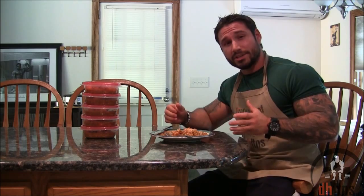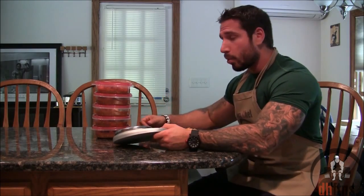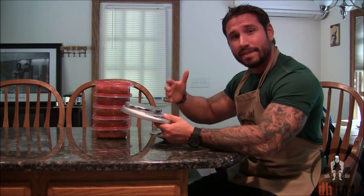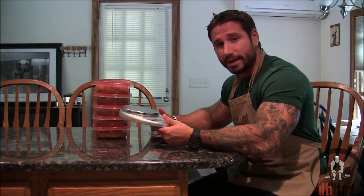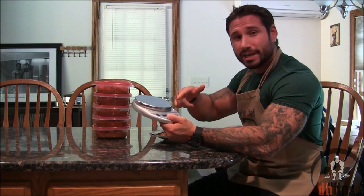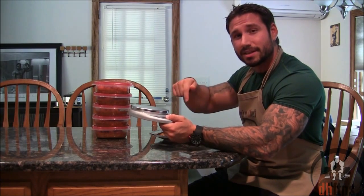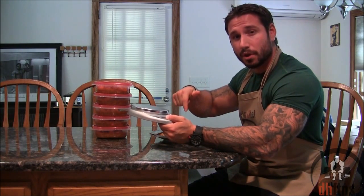The best part about this recipe is it's really cheap to make. All I do to portion it out is take out some Rubbermaid containers and my food scale and divide it up by weight evenly. If you don't have a food scale in your kitchen, they're a great investment. This one is only around $25 shipped. I'll post a link to the exact one I used in the description below.